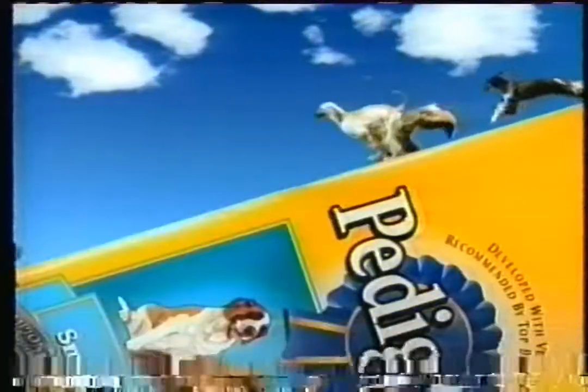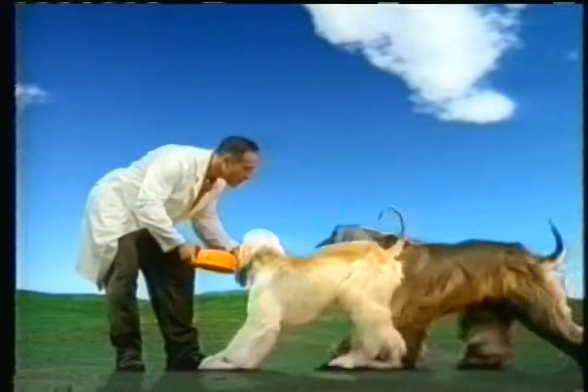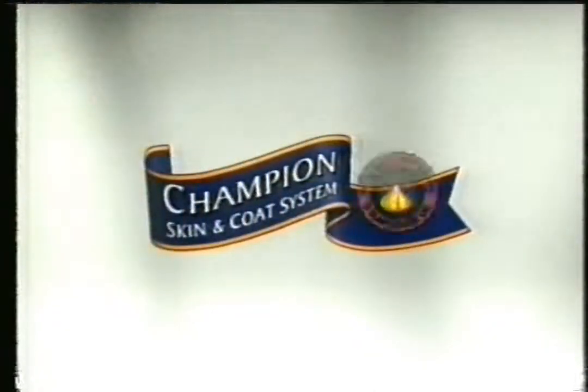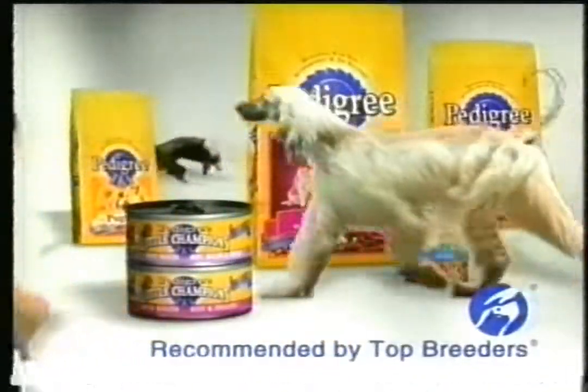This multi-nutrient formula works from the inside to help make your dog's skin and coat the healthiest it can be. Pedigree, with new champion skin and coat system. Developed with the vets at the Waltham Center. Recommended by top breeders.